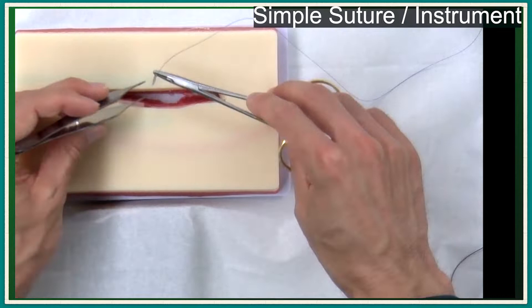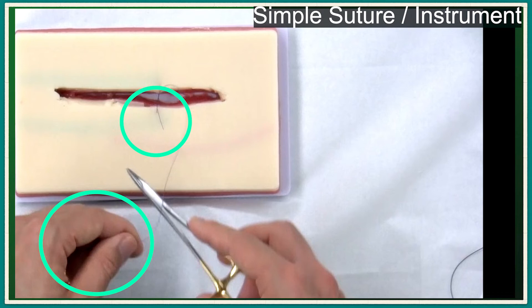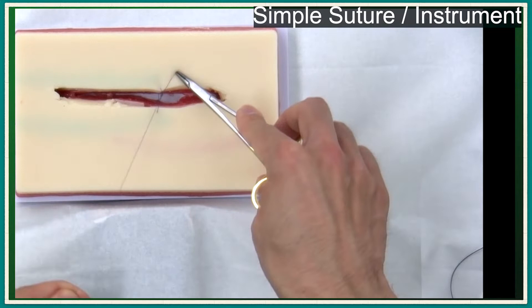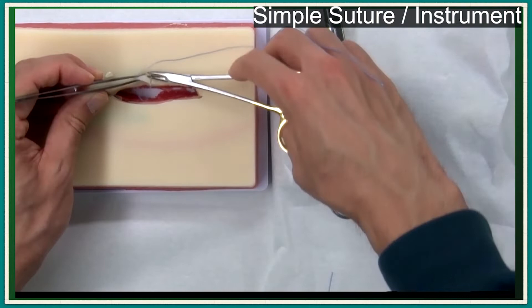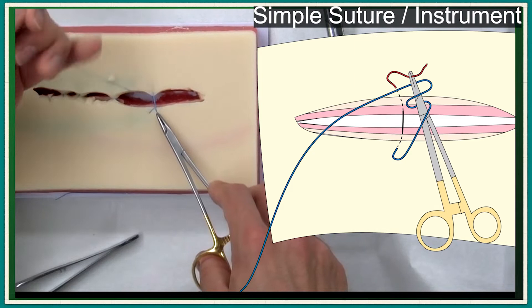The next part is instrument knot tying. In instrument knot tying, you should release both ends of the suture when you wrap around the needle holder. And the suture size is smaller, so a more secure locking technique will be needed. Basically, the first knot is a surgical knot. Wrap the needle holder twice and form a surgical knot.